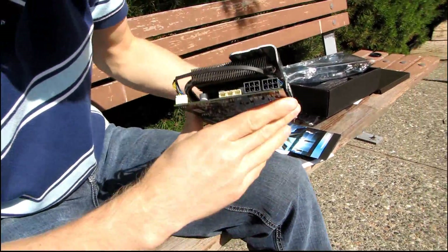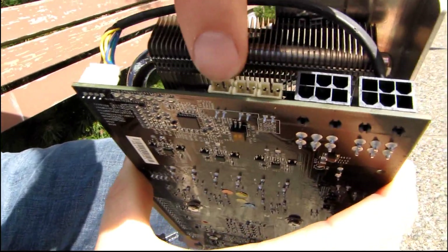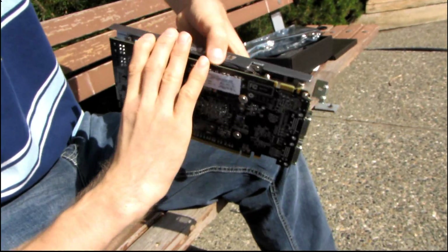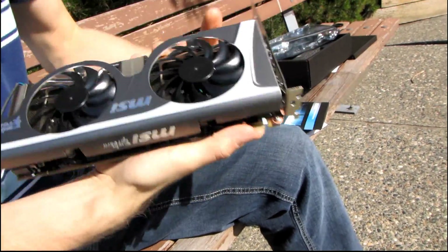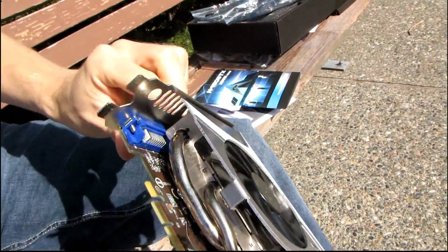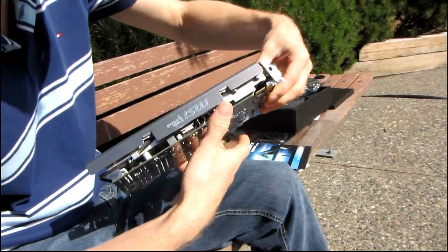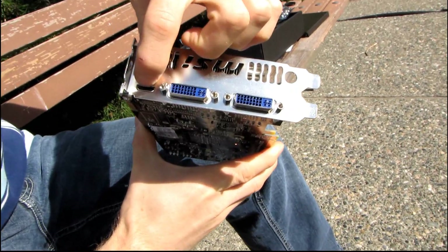Here are the V-checkpoints: you've got two PCIe 6-pin connectors, and there are your three V-checkpoints where you can monitor the voltage of your GPU memory and PLL using an actual multimeter. There are also vents in the back. Some of the air from this fan will be exhausted directly out of the case, but quite a bit will be exhausted inside your case, so if you want the best GPU temperatures possible, you want to make sure you have good airflow throughout your case.